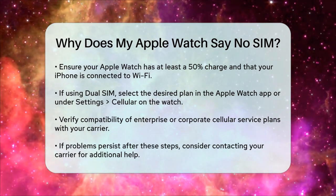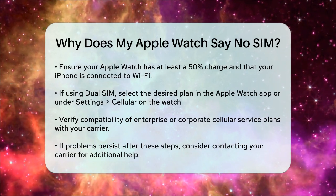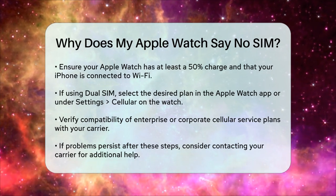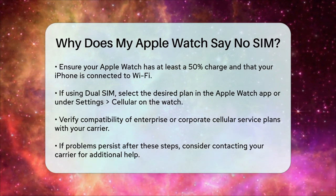By following these steps, you should be able to resolve the no SIM error and get your Apple Watch connected to a cellular network. If the issue persists, it might be a good idea to contact your carrier for further assistance.